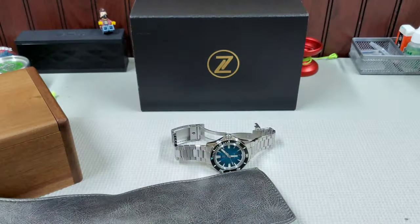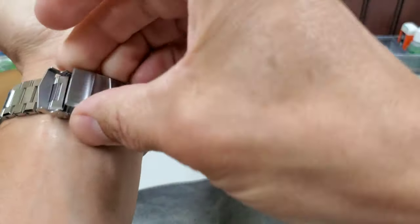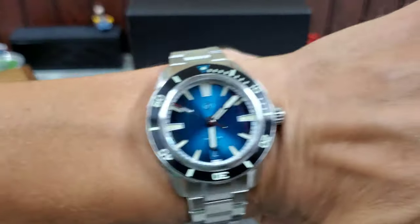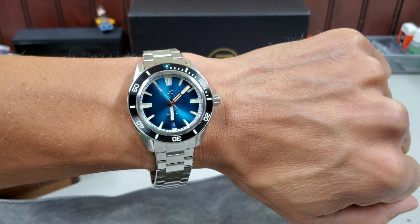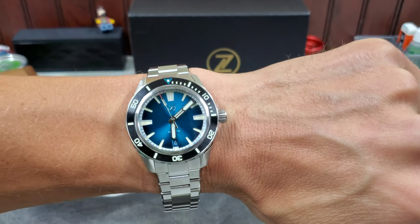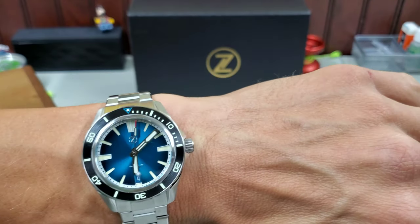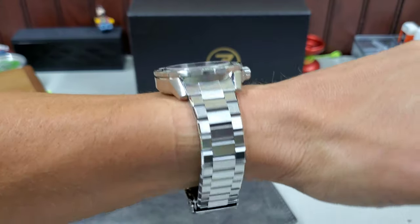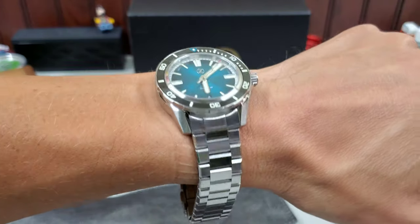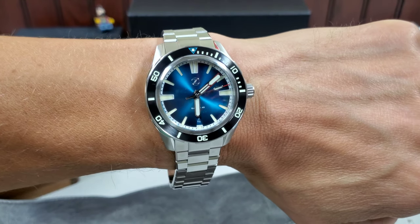Let's throw it on wrist real quick. Obviously it's not sized yet, but here it is on my seven and a quarter inch wrist. 40 millimeter is just about perfect for everybody. Man, I really wish I could catch that greenish hue to the dial — it is really like a teal. Really gorgeous dial, and the way those links play with the light — that is fantastic.